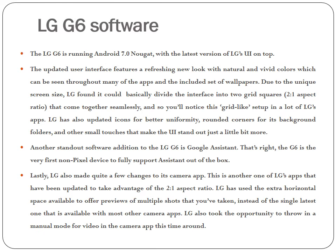The LG G6 is running Android 7.0 Nougat with the latest version of LG's UI on top. The updated user interface features a refreshing new look with natural and vivid colors, which can be seen throughout many of the apps and the included set of wallpapers. Due to the unique screen size, LG found it could basically divide the interface into two grid squares at a 2:1 aspect ratio that come together seamlessly. You'll notice this grid-like setup in a lot of LG's apps. LG has also updated icons for better uniformity, rounded corners for its background folders, and other small touches that make the UI stand out just a little bit more.